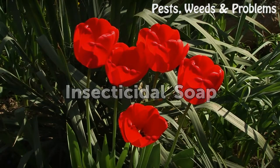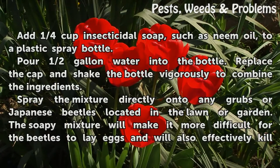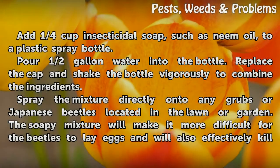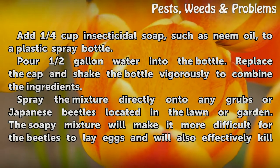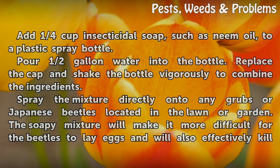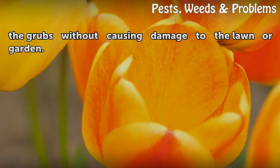Insecticidal soap method: Add a quarter cup of insecticidal soap, such as neem oil, to a plastic spray bottle. Pour half a gallon of water into the bottle. Replace the cap and shake the bottle vigorously to combine the ingredients. Spray the mixture directly onto any grubs or Japanese beetles located in the lawn or garden. The soapy mixture will make it more difficult for the beetles to lay eggs and will also effectively kill the grubs without causing damage to the lawn or garden.